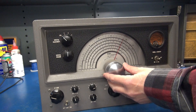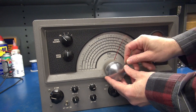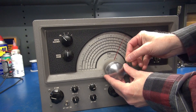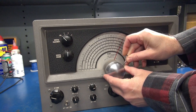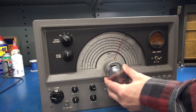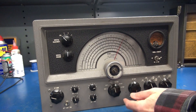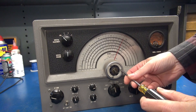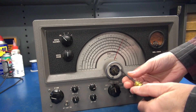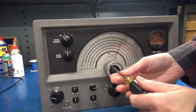First thing you need to do is pop off the nice chrome spinning cap, and that requires an allen key. I have worked on some of these in the past and they get frozen on to the shaft, but not this one. Then behind this little retainer plate we're going to see the little balls in the vernier drive.